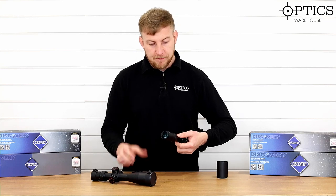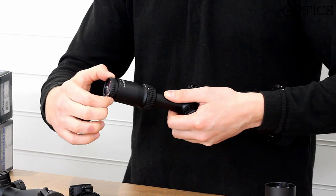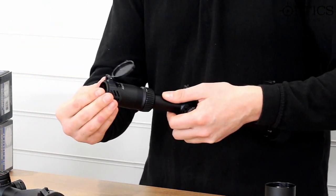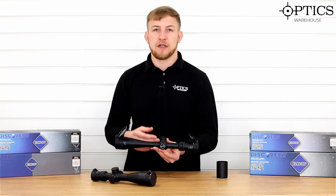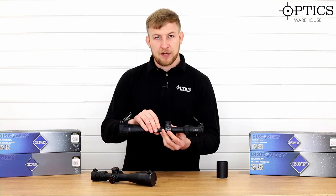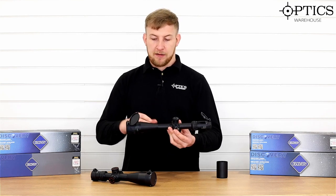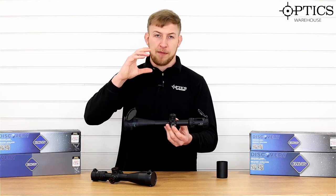Coming back to the rear of the scope, you've got your fast focus ocular adjustment there. For me, that is quite loose on the adjustment, so you've got to be careful of that knocking it once it's on the gun. But once again, it is easy to use and easy to set up. It's got a half mil dot reticle, which makes it that bit easier for learning your holdover points. And that paired with the one inch tube means that mounts are very plentiful and easy to get hold of — a nice cheaper option to get fitted to your rifle. And that combined with the 42 mil objective means you're not going to be lifting that scope masses of way above the barrel.